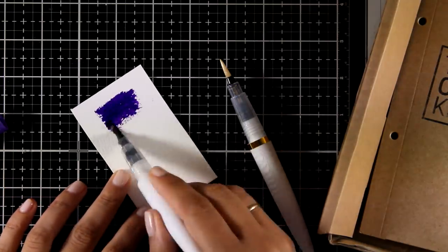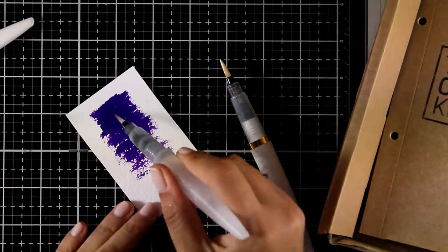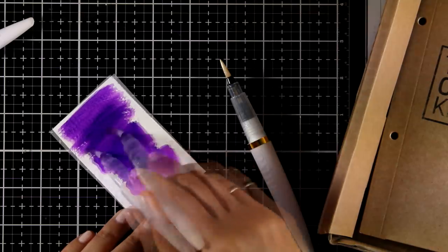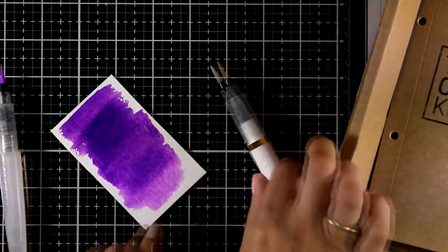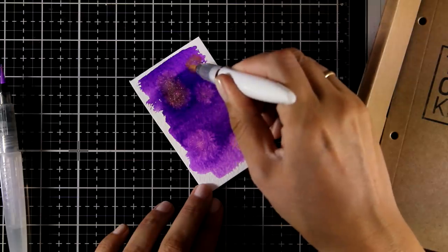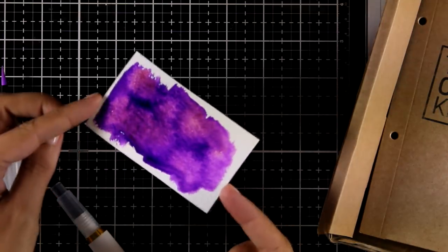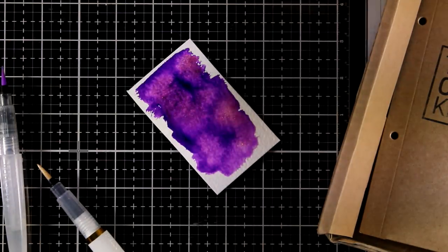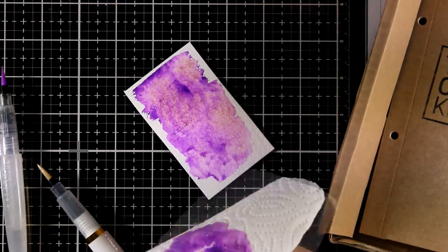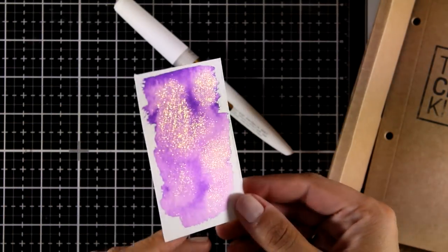I'm going to show you quickly a simple method and I will use the same technique later for creating a card. I used the purple Aquaflow on a piece of watercolor cardstock and now I'm going to thin it down and make my paper really wet with a water brush. Then I'm going to squeeze my glitter pen on top and let a few drops fall onto the really wet paper. This is going to help the glitter spread inside the rest of the color. Everything is going to blend nicely. You can leave it vibrant, or if you want a more subtle look, you can wipe off the excess and get a beautiful result. I'm absolutely in love with this product and so happy I got it in my kit.